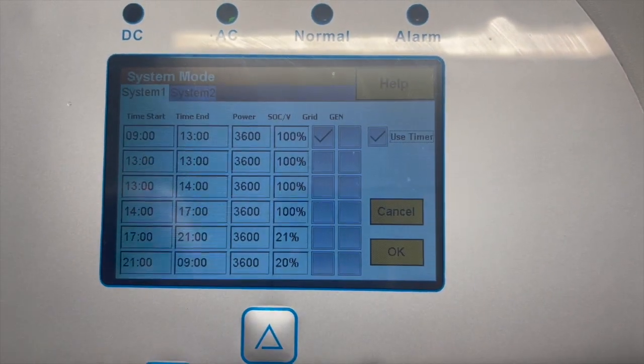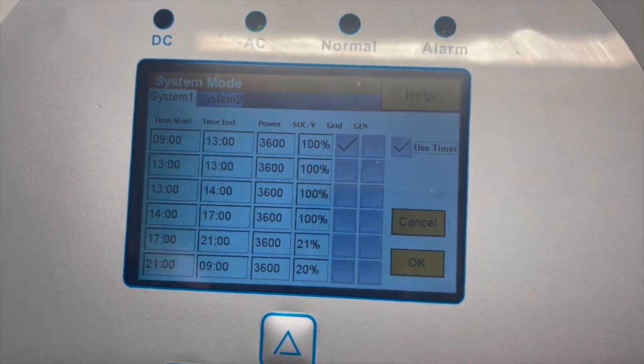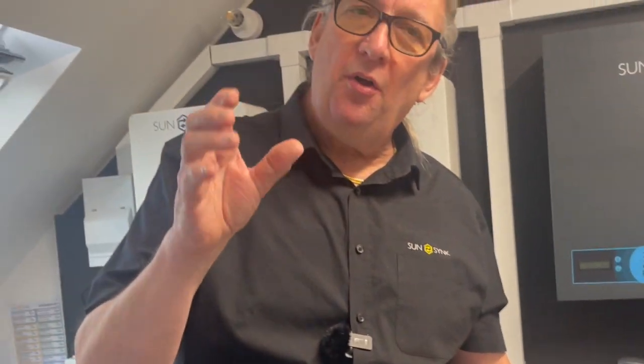System mode is the controller — it's the centre of how the inverter works. I'm going to cover this in Part 3 of the series, which will focus entirely on the controller and explain it properly, because this part always confuses people.